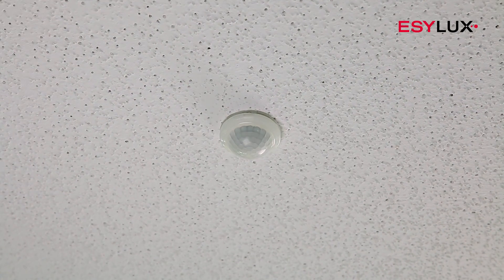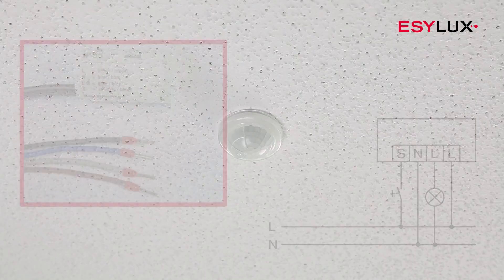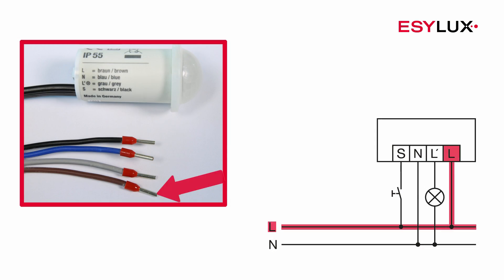The operating voltage of the detector is 230 volts AC. Connect the cables in accordance with the terminal markings and the circuit diagram.